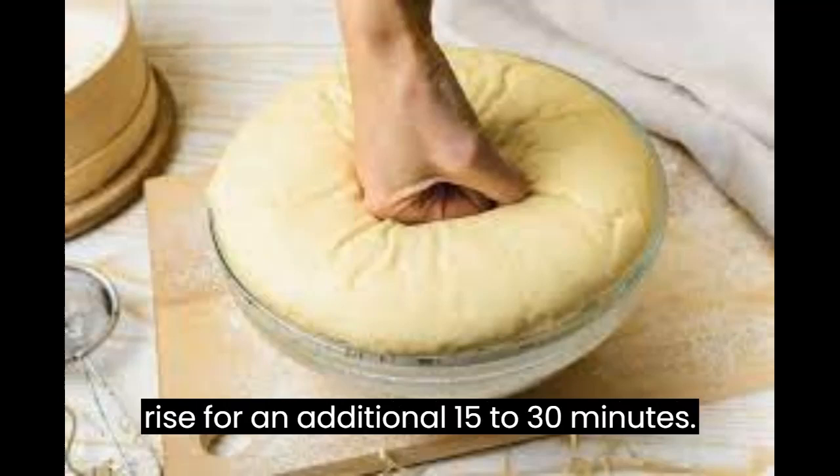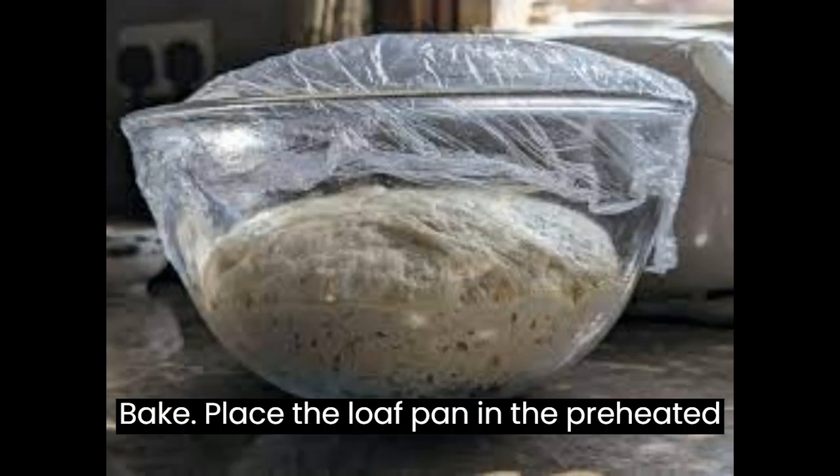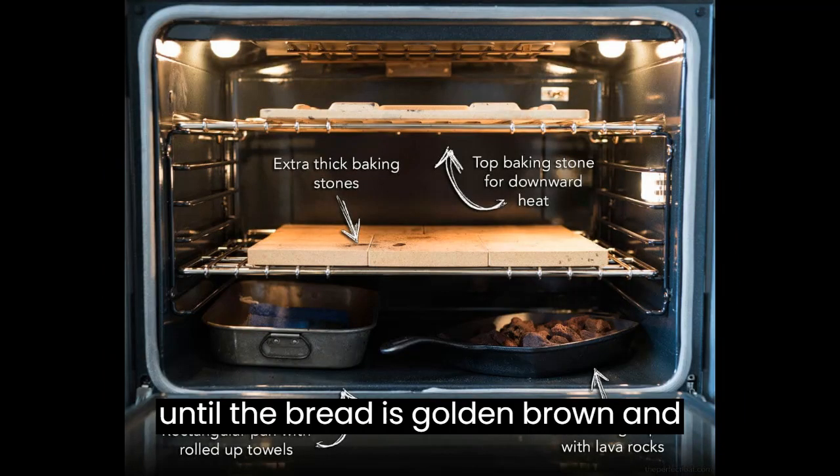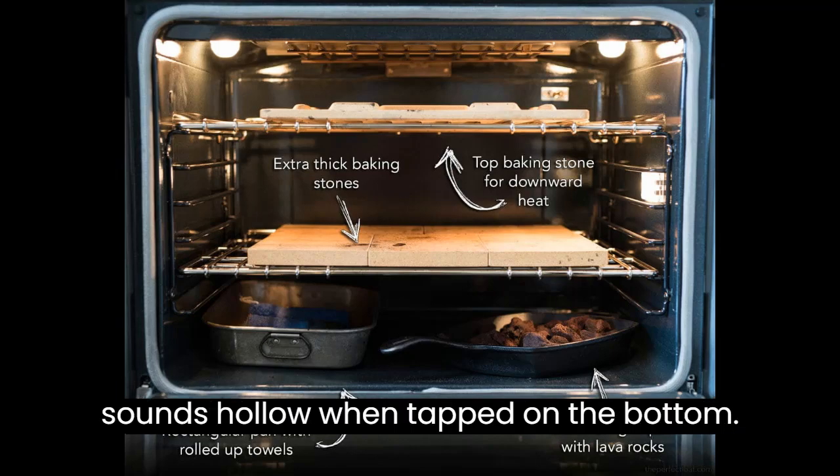Second rise (optional): Cover the loaf pan and let it rise for an additional 15 to 30 minutes. Bake: Place the loaf pan in the preheated oven and bake for about 30 to 35 minutes, or until the bread is golden brown and sounds hollow when tapped on the bottom.